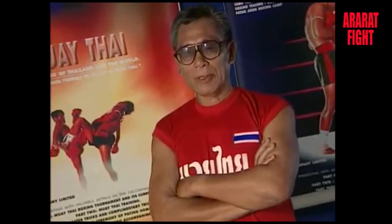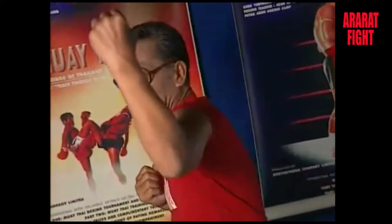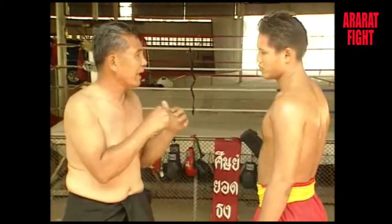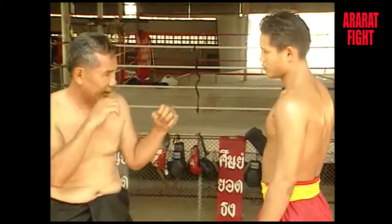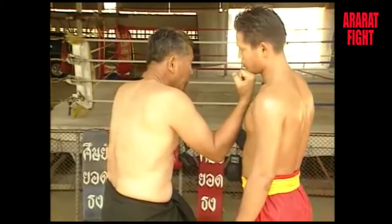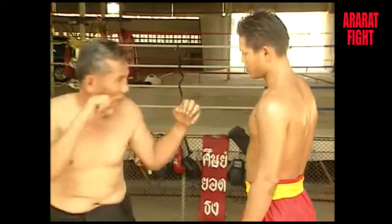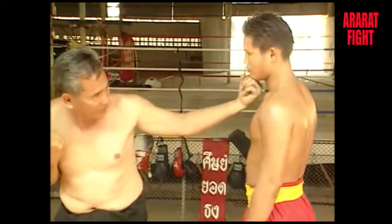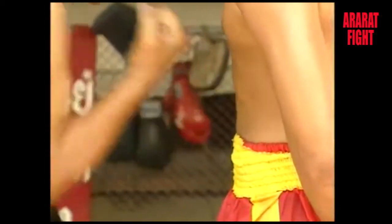A reverse punch aims at the chin of the opponent when you are in the inner circle. There are two techniques: when you attack, you must step closer to the opponent and use a straight punch.